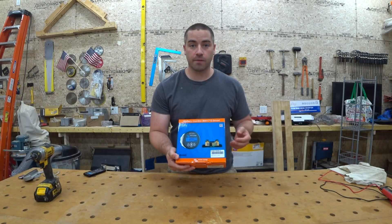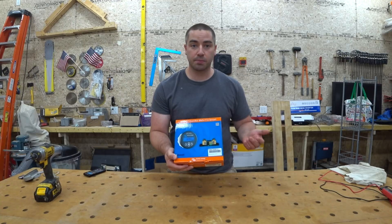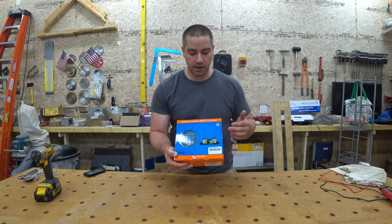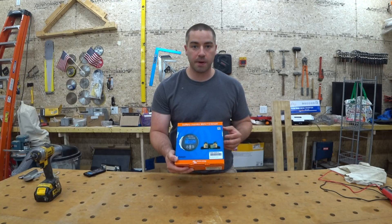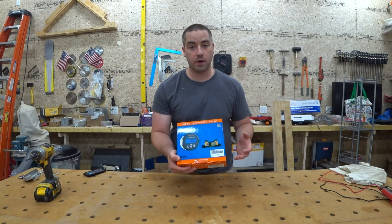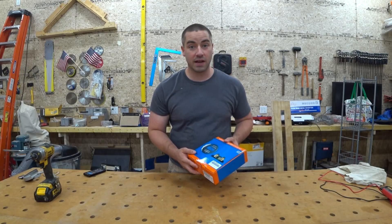I picked up a battery monitor from Victron. This is the 712 model, which means it has built-in Bluetooth. It has a shunt, it has a display. It'll give me a state of charge for the batteries, and I can read all this on the app on my phone. I'm going to be installing this today, so stick around if you want to see how it works.